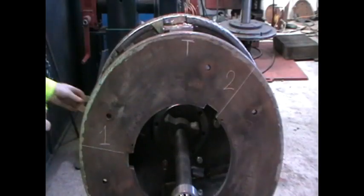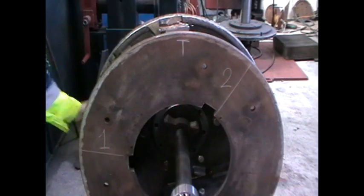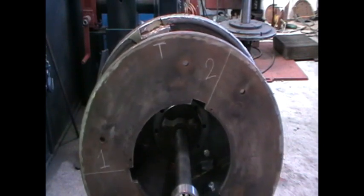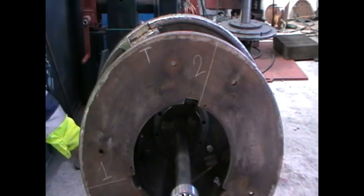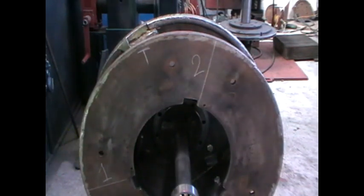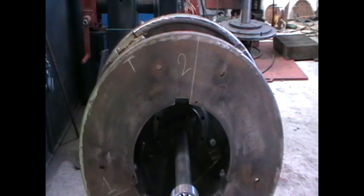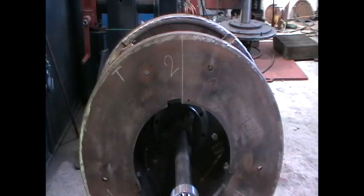Once the balance frame has been set up correctly, top dead centre has been established, and the balance weight bolts numbers 1 and 2 have been identified, it is time to start applying balance weights one at a time on bolt number 1. As balance weights are slowly added to bolt number 1, the position of bolt number 2 will move closer to top dead centre. Keep applying weights to bolt number 1, allowing the rotor to settle each time, until bolt number 2 reaches top dead centre. Once this point is reached, secure all of the balance weights applied to bolt number 1 before progressing.